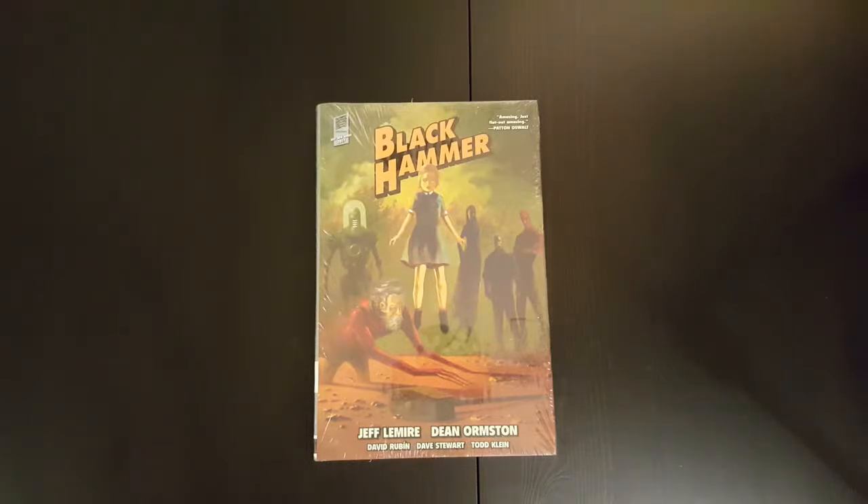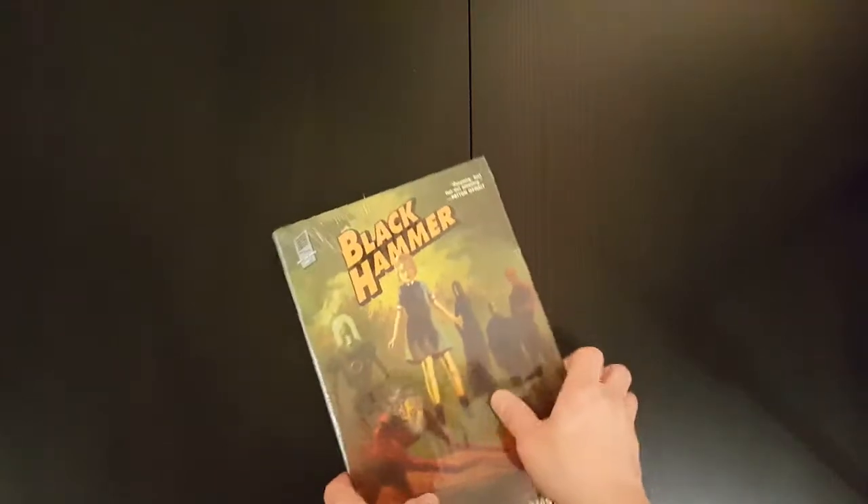Hey everyone, welcome to another episode of the Casual Comic Collector. Today I've got the Black Hammer Library Edition Volume 1. I'm going to be doing an unwrapping of the book and just a brief overview of it, flipping through some of the pages to have a look at what the inside of the book looks like. So let's get started.